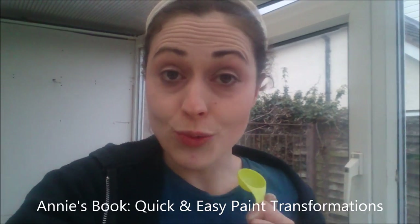Hi everyone! I'm about to glaze over my piece of furniture which I've just painted for my video on my Vicki's Vintage YouTube channel, and I thought I'd just show you my glazing technique. This is straight from the Annie Sloan book, and I'll show you what I'm about to do.